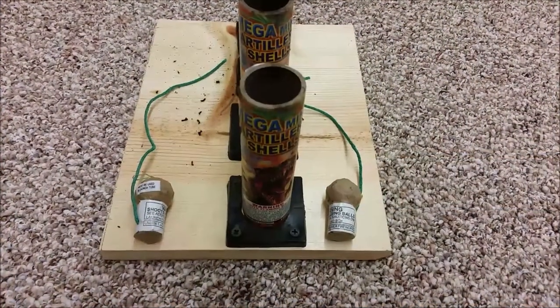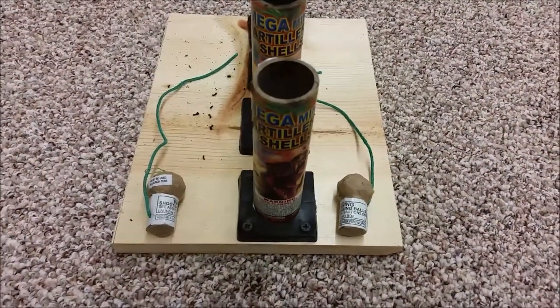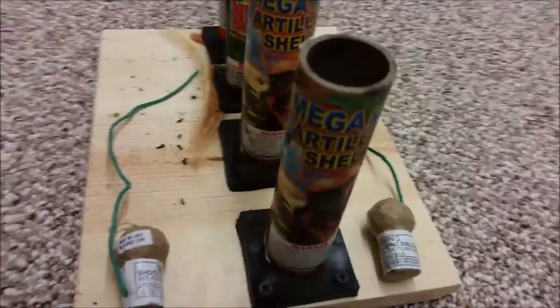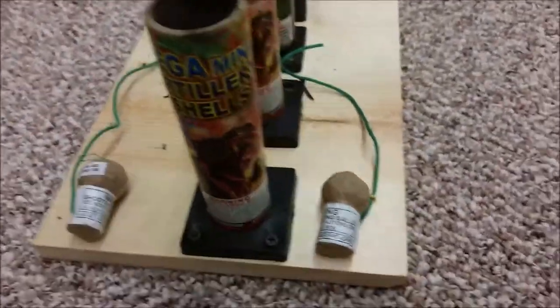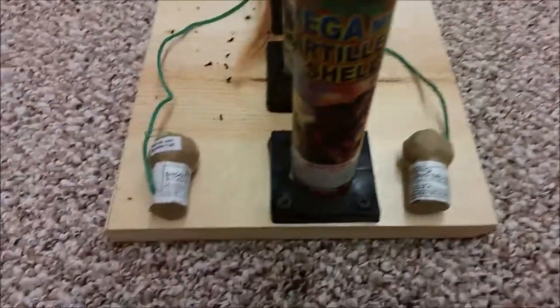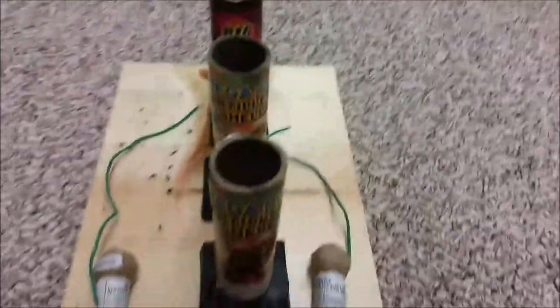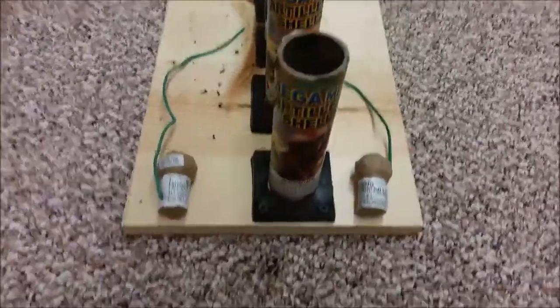What is up guys, we're back with another firework demo and today we're doing mega mini artillery shells. There's no brand on them — they're just little ball shells. Here they are, they actually have two tubes on this little rack. You already saw Neon Magnum, and yeah, so I hope you guys enjoy this — we're going to probably shoot two off.